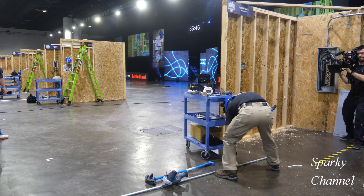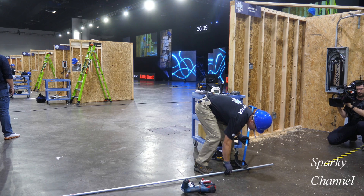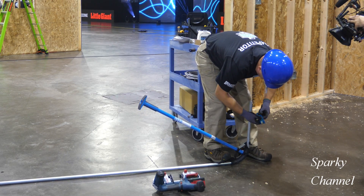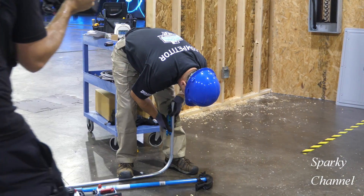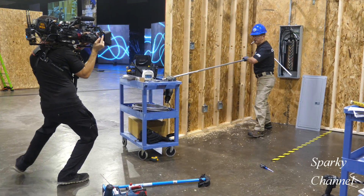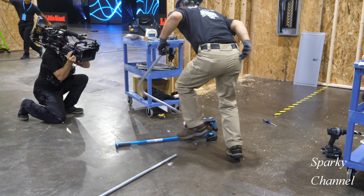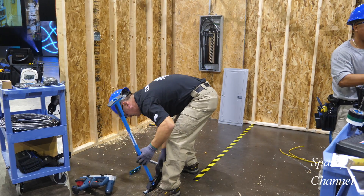Now Roman will start working on bending his EMT, starting with the smaller piece that will go to the sub-panel. He'll make his second 90-degree bend, similar to the way Greg made his.